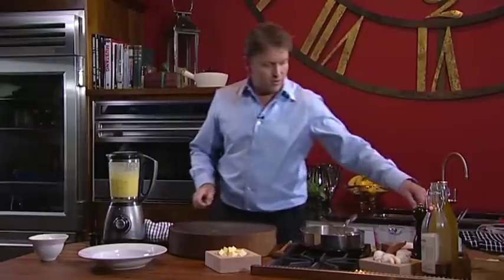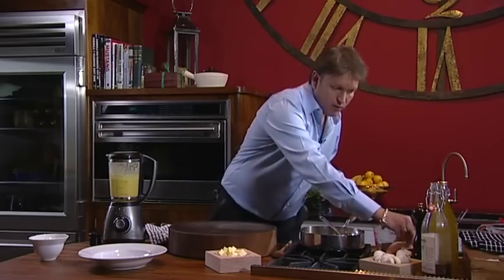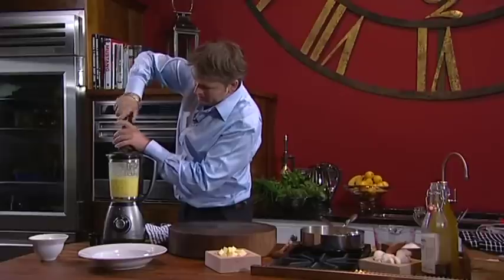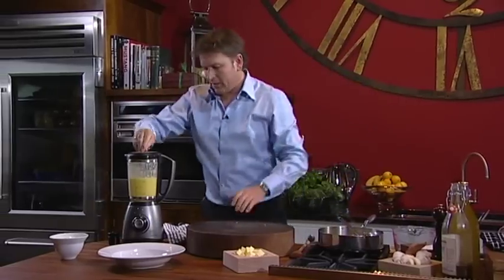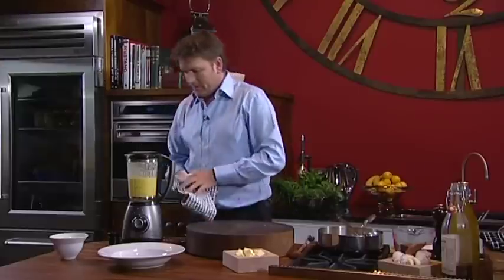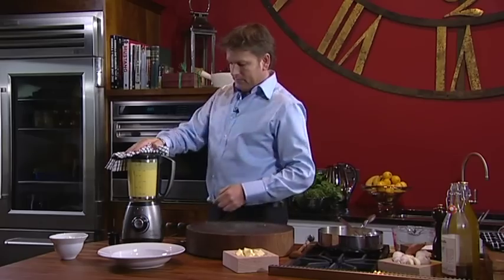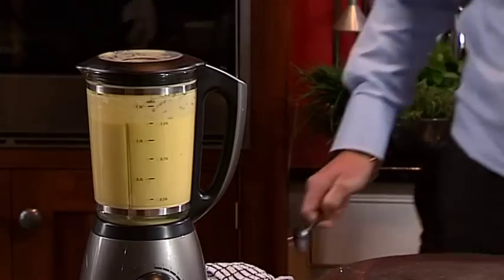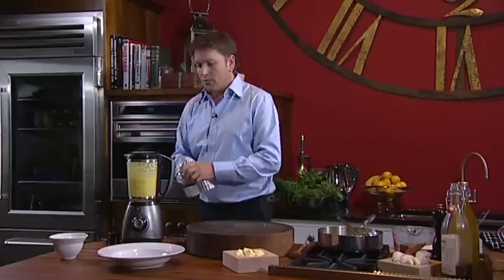Now we can just check the texture of the soup. A little taste — it tastes really good. The thing about soups is you do have to put plenty of salt in, so don't be frightened. Black pepper. And then, as in all my cooking, just that little extra touch — a few knobs of butter on the top. Lid on again, just blend it a second time. It's quite important that we blend soup for long enough — that way you get that lovely velvet texture.